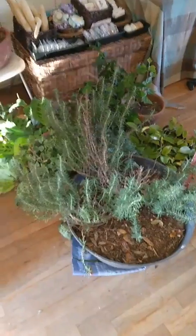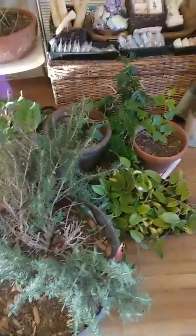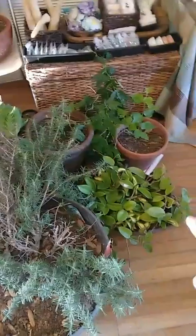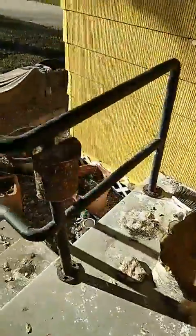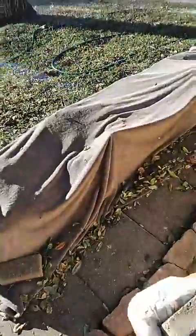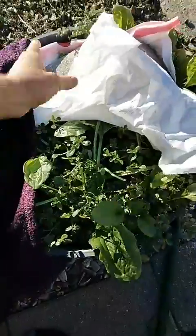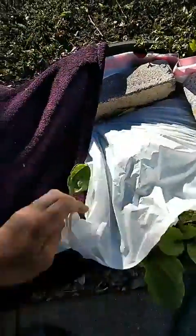I brought my herbs in — I've got my Christmas cactus, different hoyas, lemongrass, and some succulents — I brought those all inside. I basically just put trash bags on top of all my herbs and covered them with a fuzzy blanket. This one blew open — it's a little bit more cold-hardy — but I'll take this off today so they can breathe.